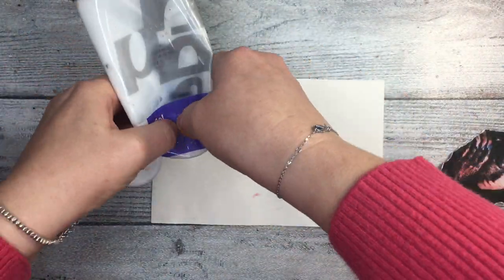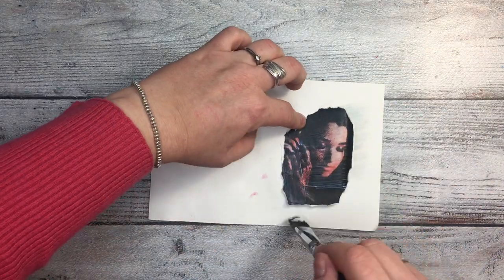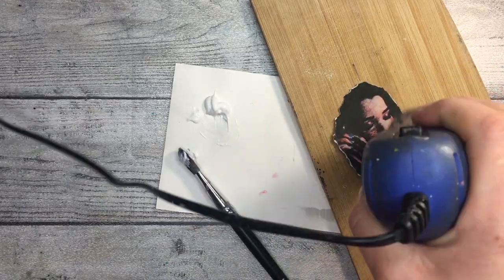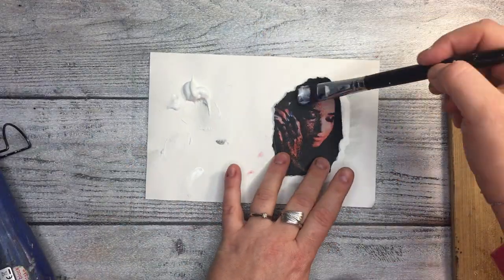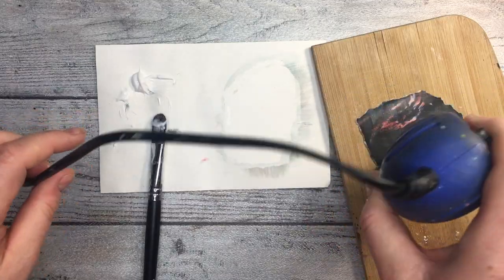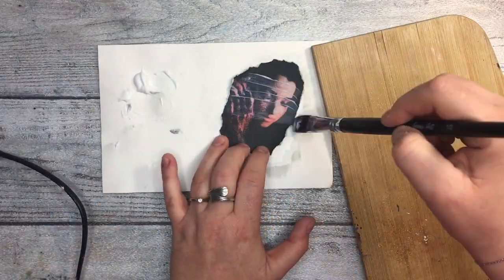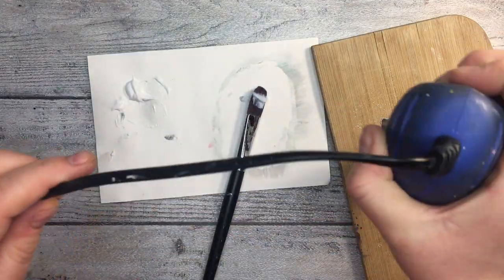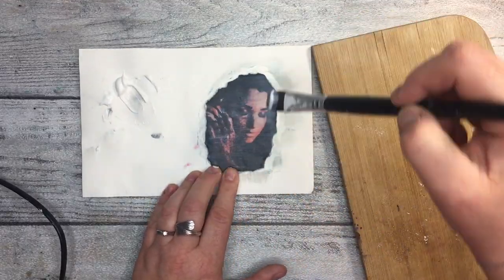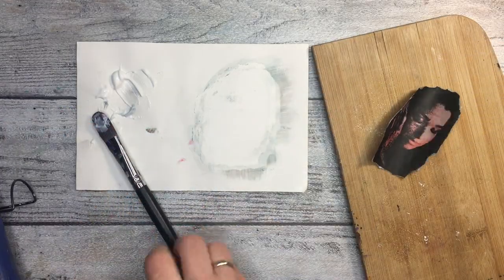Then I'm going to add matte gel from PBO — this is the end of my tube so I'm struggling to get a little bit of gel out. Basically I take a brush and add the gel medium all over the image. The paint moves a little but it didn't move as much as I expected, so I was happy with that. You have to dry it very well — it's very important to repeat the process a few times. I do it four or five times: add a layer of gel medium, dry it, and repeat until the last application.